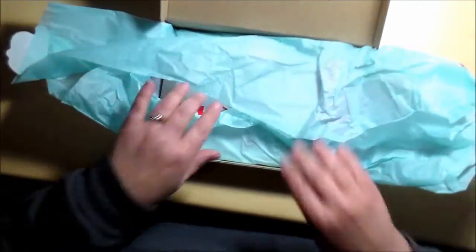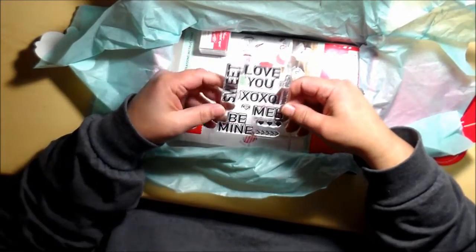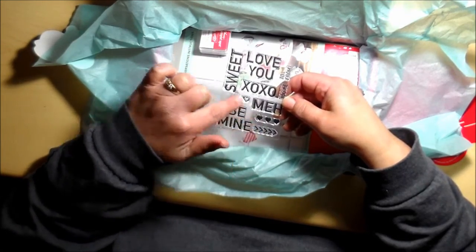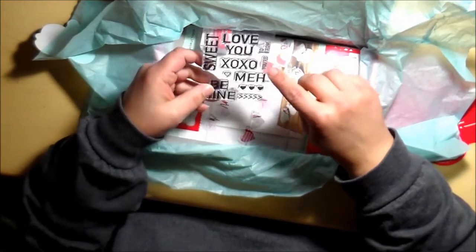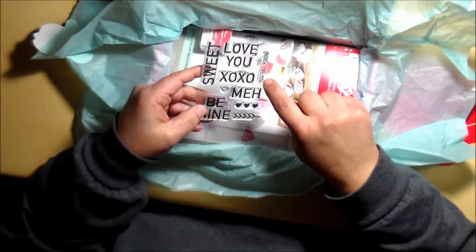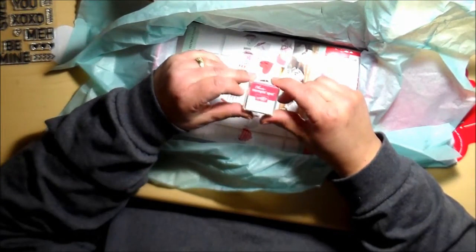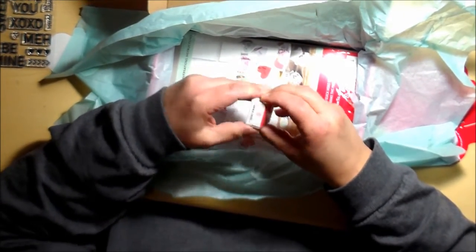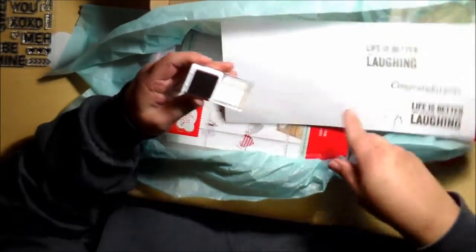Oh how cute — sweet, love you, XOXO, me, be mine, some arrows, some hearts, your, to, from. So I guess 'be your sweet.' Oh man, I could use that for a set of cards I just made because I really needed a 'your' stamp anyway. And there's a Watermelon Wonder stamping spot ink, and I'm guessing it's gonna be a pink or red — let me find something to swatch it on.